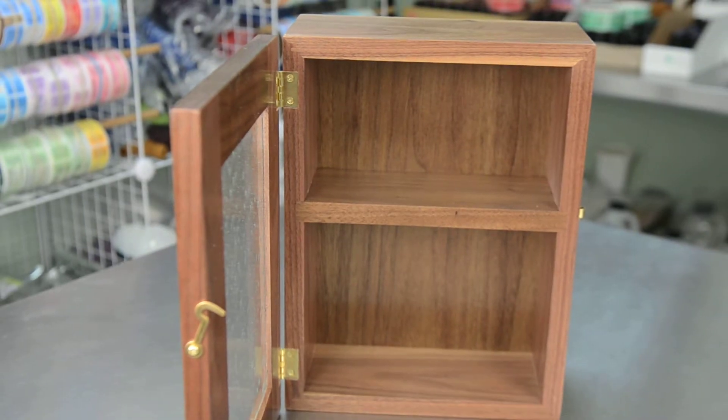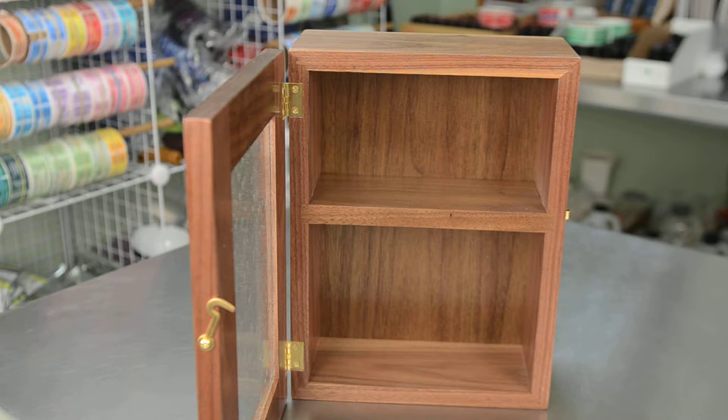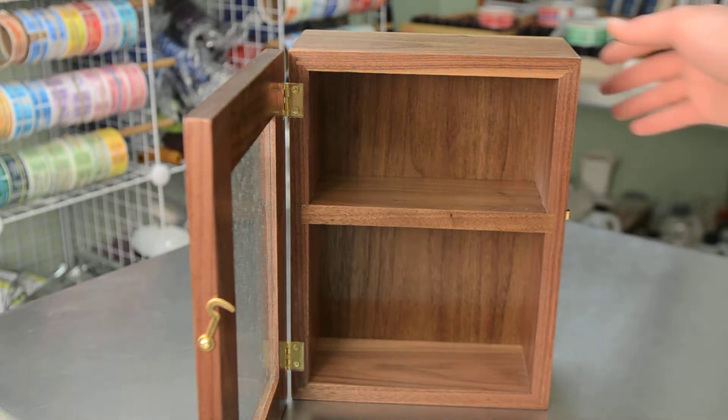We also have them in cherry. These boxes are made by a friend of mine that lives just down the road here in Central Texas.